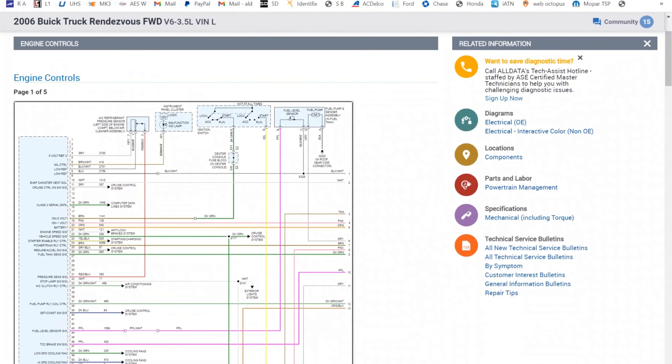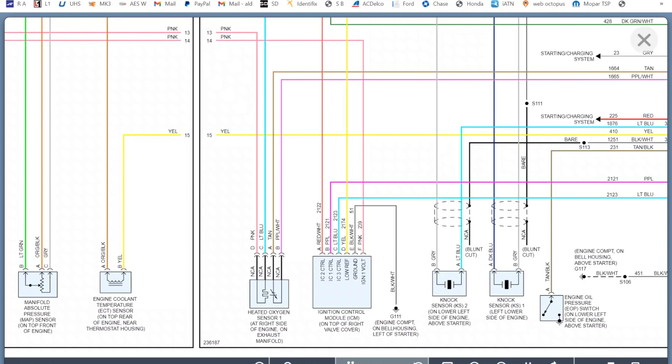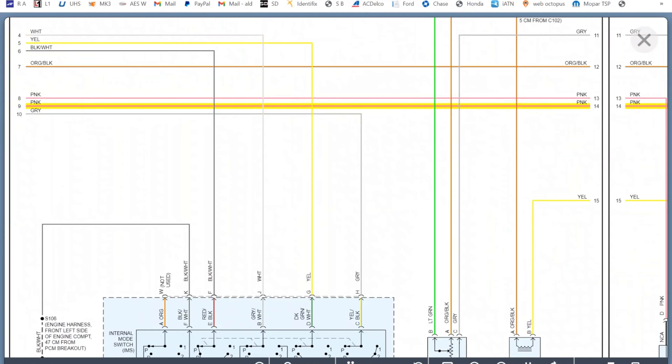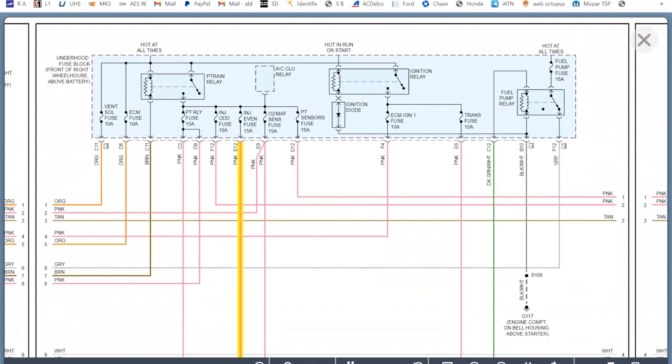Here we have a diagram of this car. Let's go find the coil. Here's the ignition control module on top of the right valve cover. I'm assuming this over here is the actual coil — it gets control from all these. I should have ignition one voltage on this pink wire, which comes from the injection fuse, 15 amp under the hood.